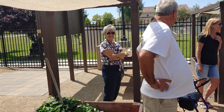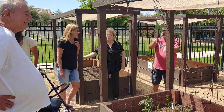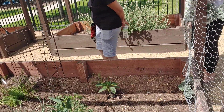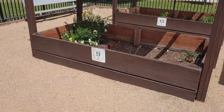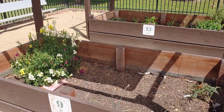Hey everybody, it's the Snowbird Gardener. We are at the Garden Club and we are checking out a community garden. They build these big old raised beds and then anybody who wants one can grow stuff here. Isn't that cool?